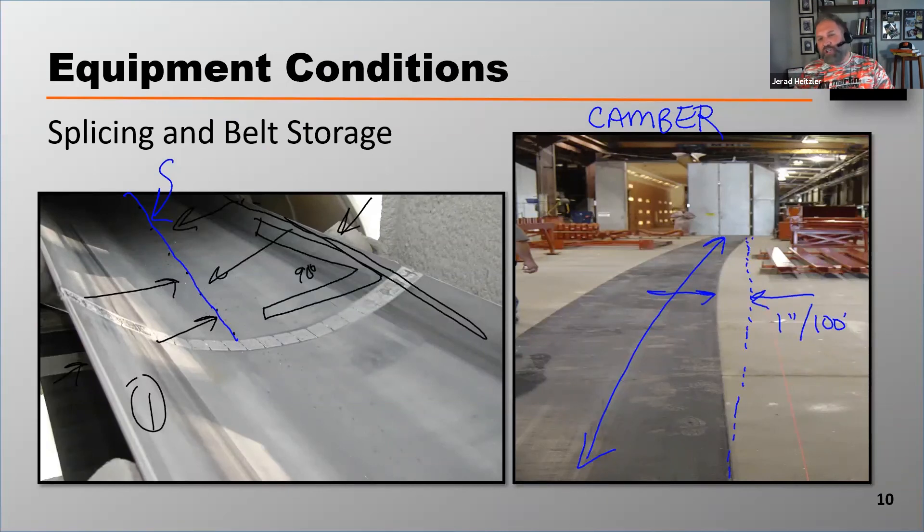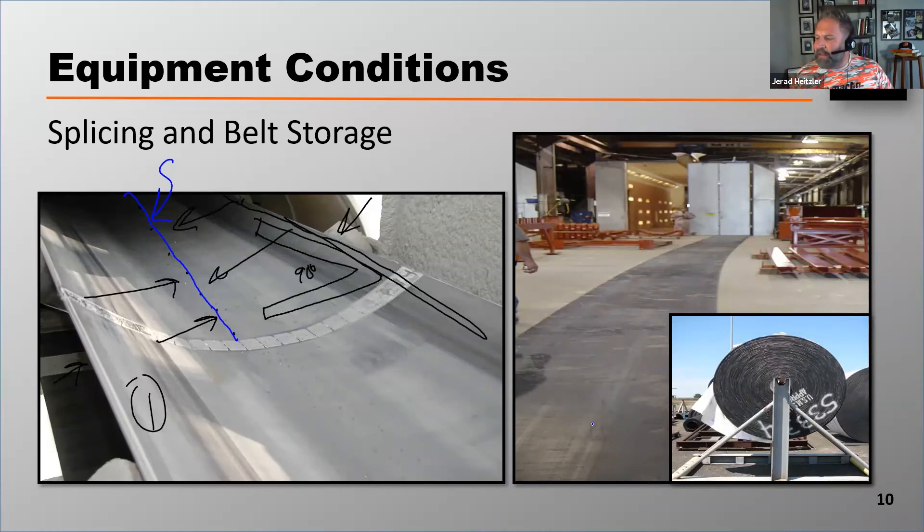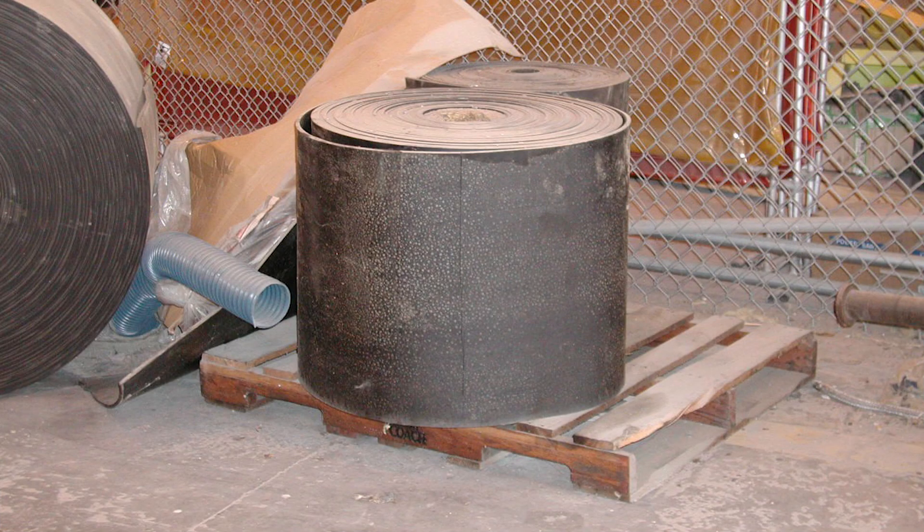Camber is a stretch on one side of the belt but not the other, and that can cause the belt to mistrack. That camber comes from storing the belt improperly. It's really important that you store belts on a rack like you see in the photo below. What we don't want to do is store a belt on the ground. If we store a belt on the ground, all the weight is on one side, damaging that carcass on that side and creating an elongation that causes the belt to mistrack.